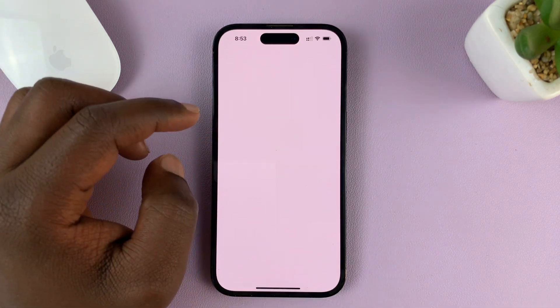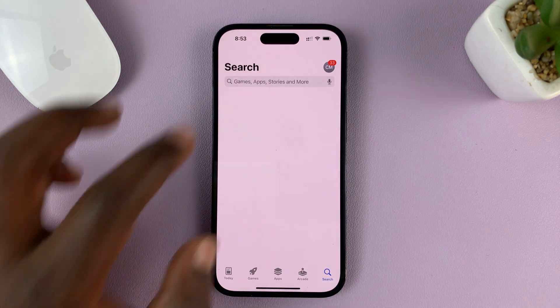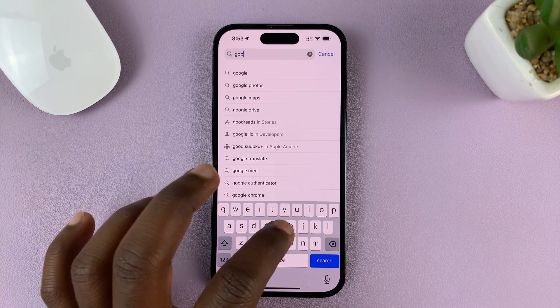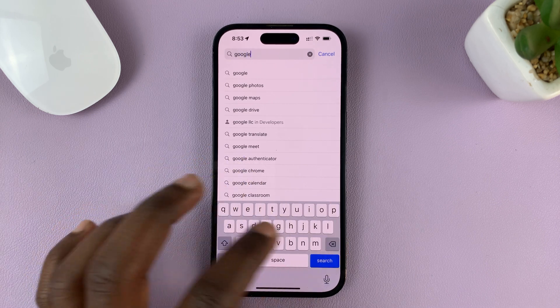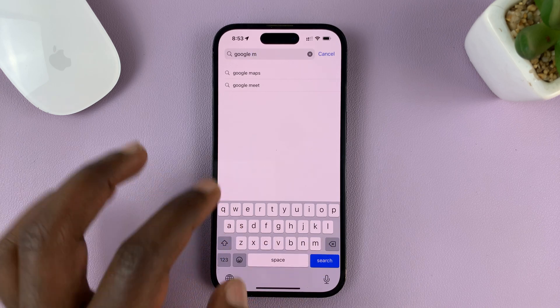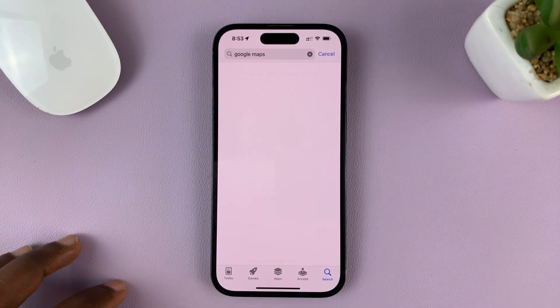Just go to the Apple App Store on your iPhone and then search for Google Maps.